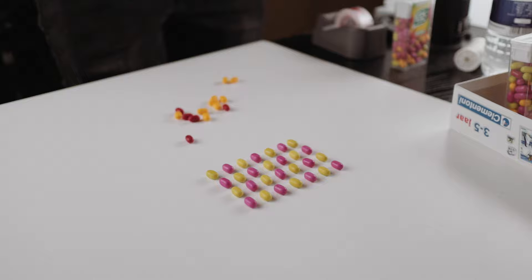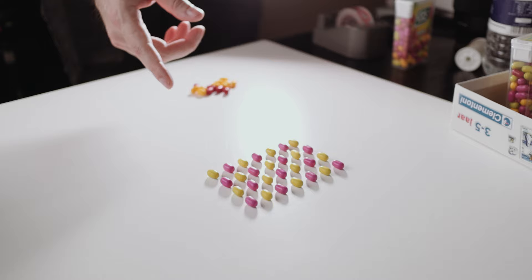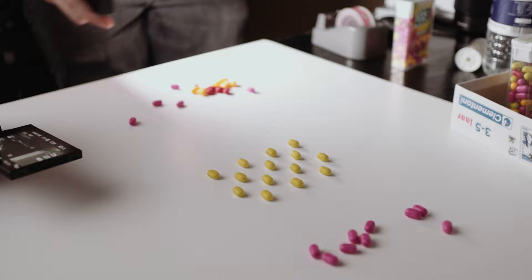Now I'm gonna take a picture of this with the 35mm, and then I'm gonna take away the pink ones, for example, and take another picture. I think I'm gonna add a little bit more light. Rinse and repeat a bunch of times — I'm not gonna show all of that because you're probably already bored.